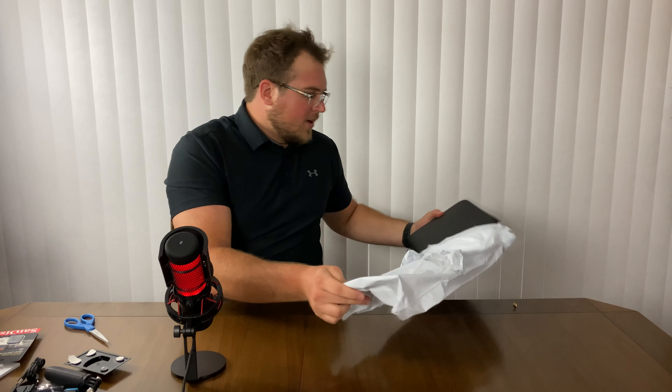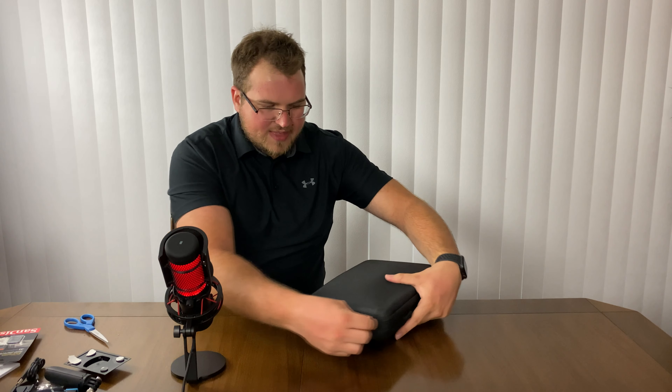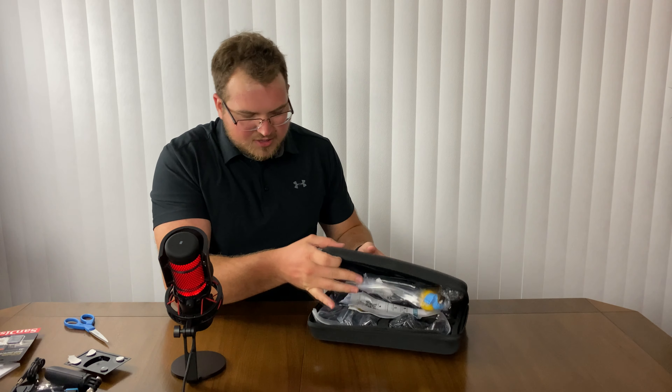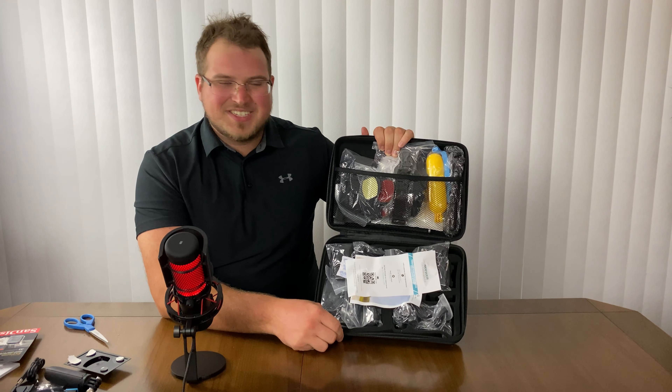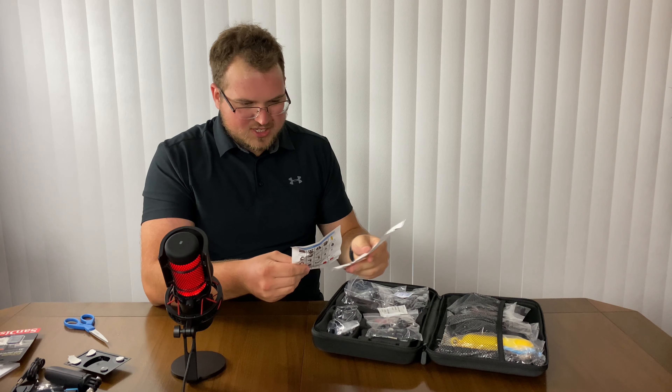There's also going to be a review together with the GoPro on this guy. It comes with a nice little case, which is really cool — I really appreciate that they include the case. Let's open it up and take a look. That's a ton of stuff here — way, way too much stuff.